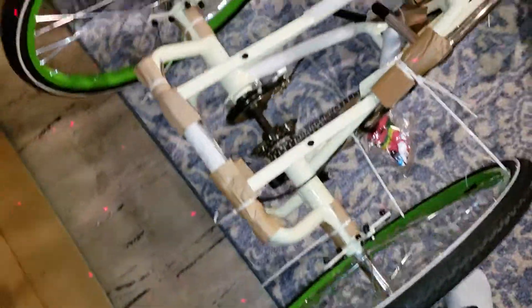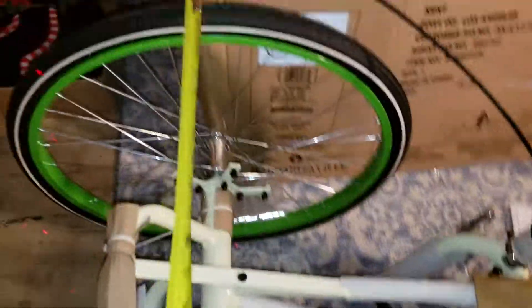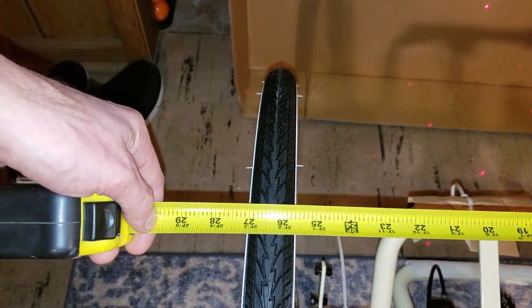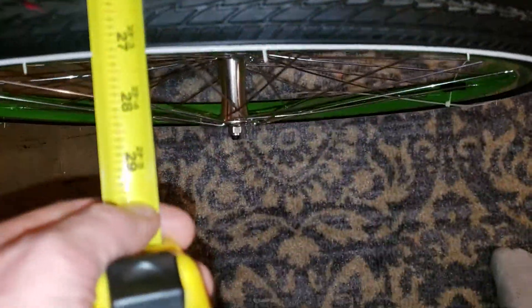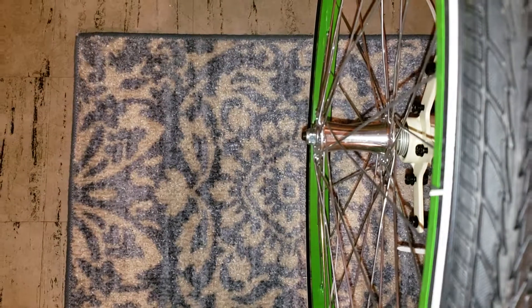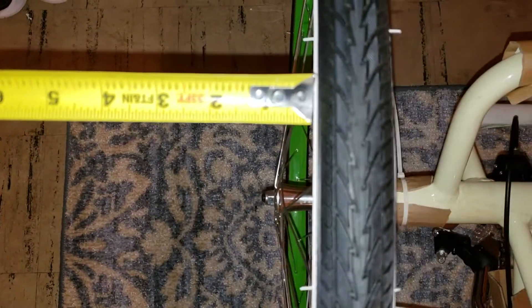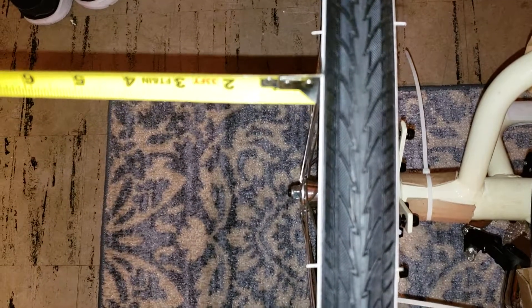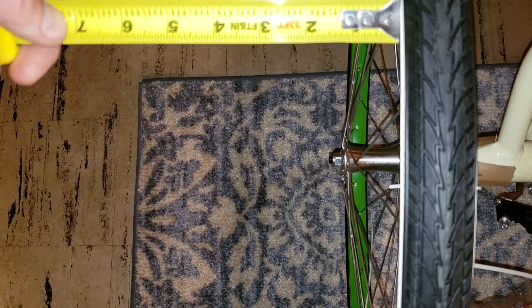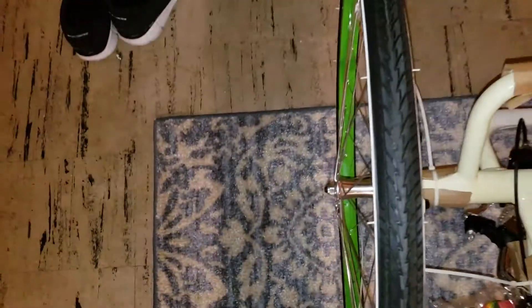From tire to tire you're talking about 27 inches. So as far as the width goes, 27 to 28 inches — probably about three-quarters of an inch clearance. Should fit through my narrow door since the whole box fit.